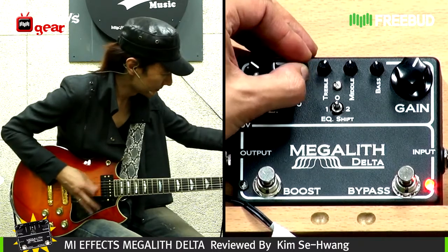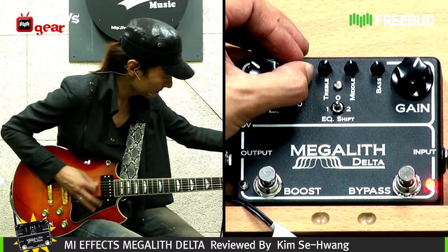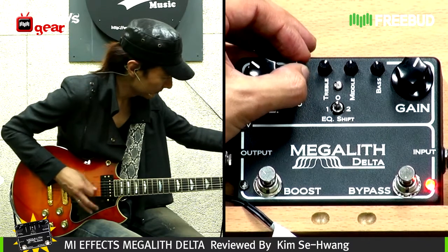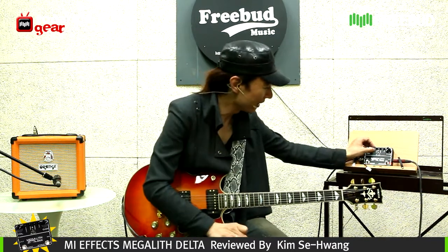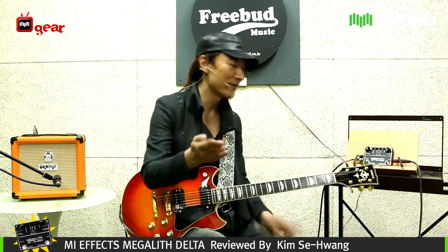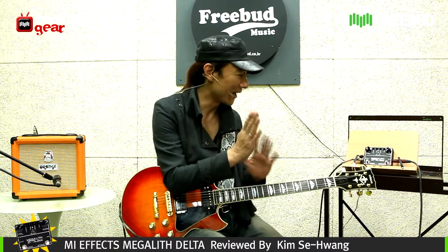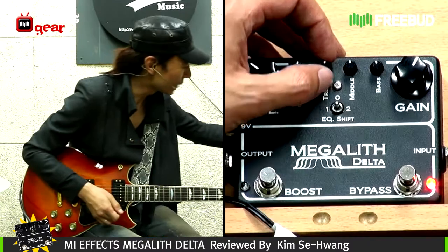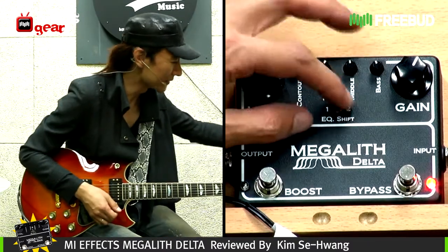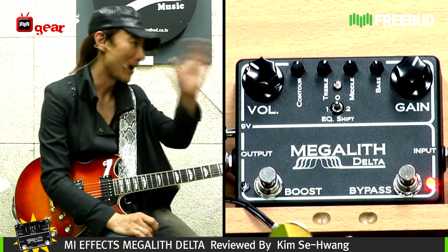Audibly, you could hear you have that scoop or boost of a certain frequency that's making it sound different. And treble, middle, and bass are obviously the frequency ranges from high, mid, to low.